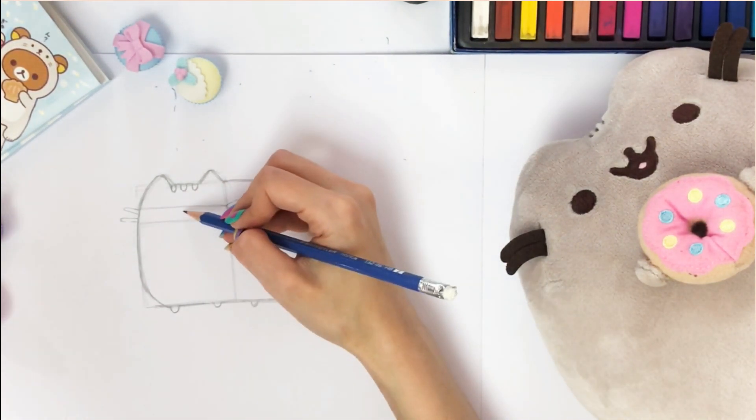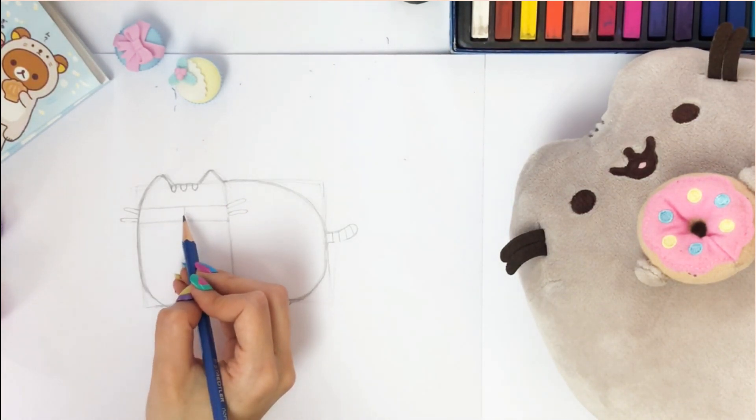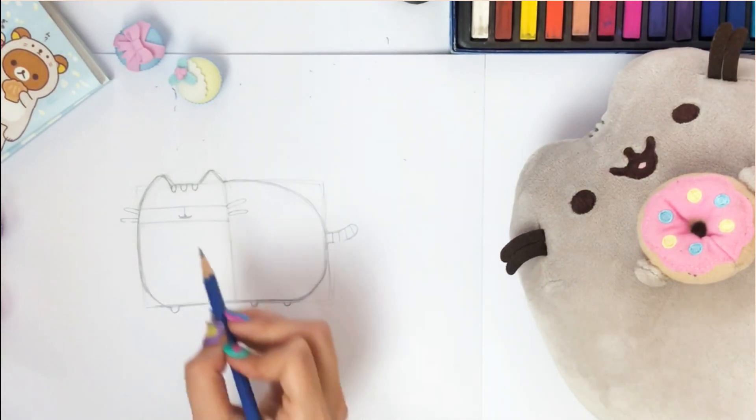We'll move on to drawing the nose and mouth. Make a line in the middle of the face, then draw a horizontal line underneath it. Now apply a thick border to the lines. It should look like this.